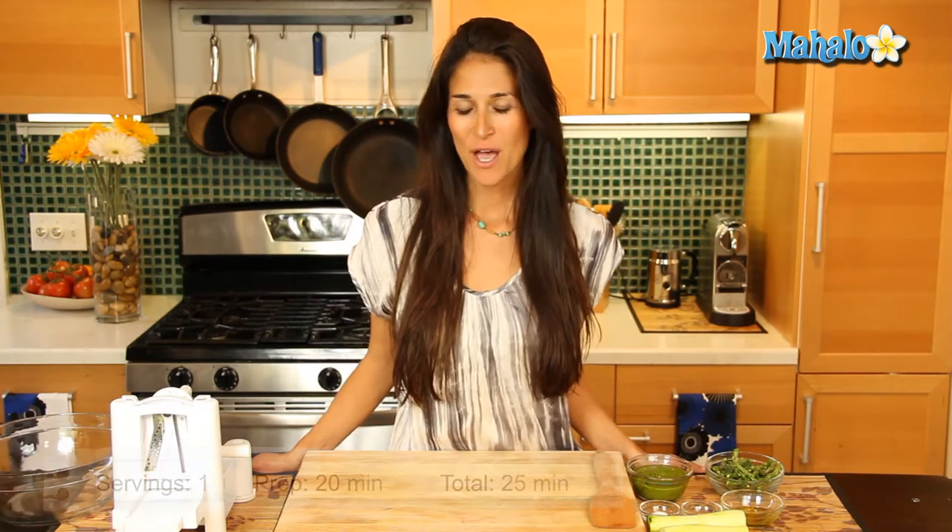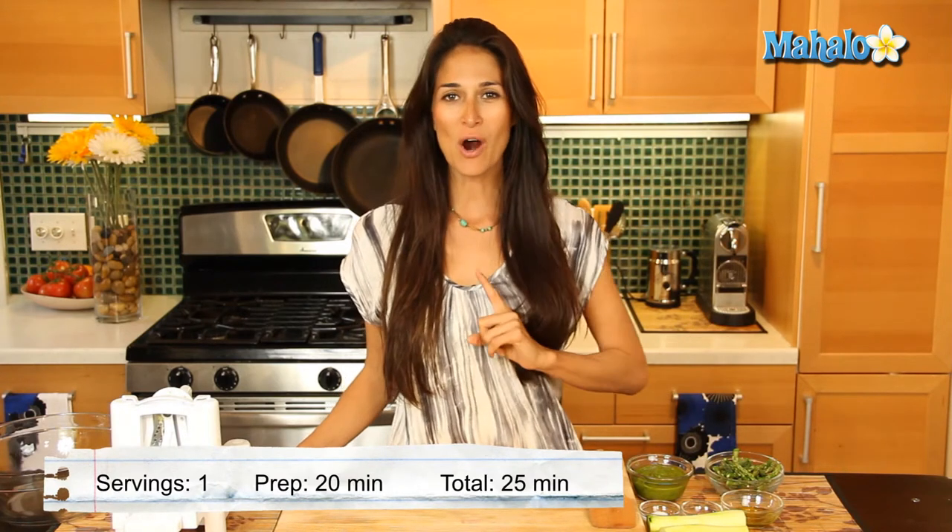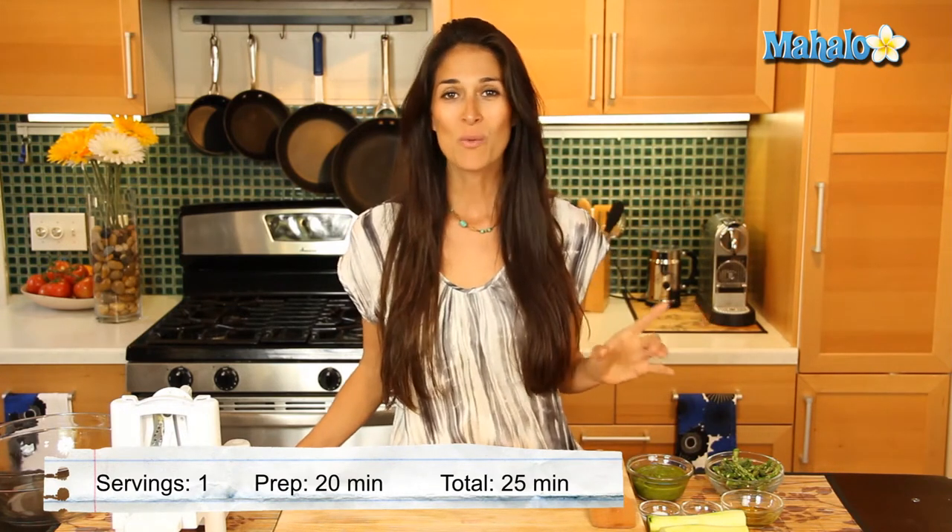Hi everybody, I'm Christina Jackson, natural food chef and holistic health coach. We are making a raw spaghetti with walnut pesto and asparagus. This is absolutely amazing and even those that are crazy about pasta will love this dish as well, I promise.